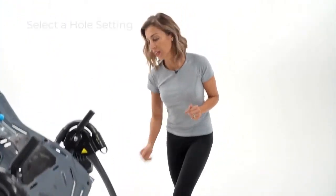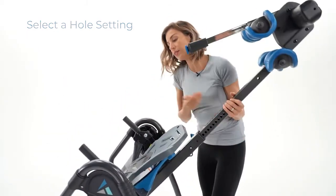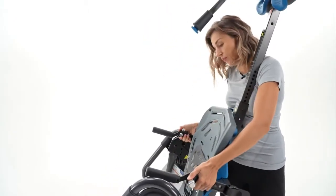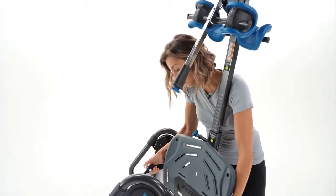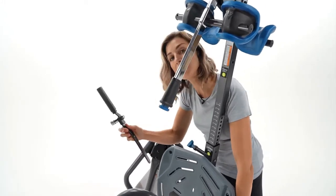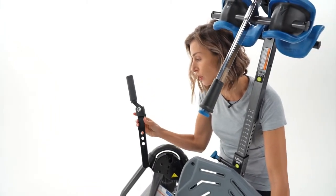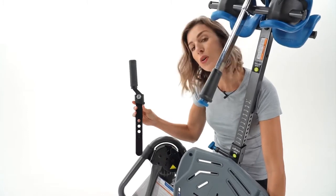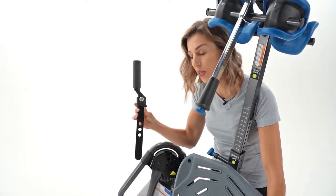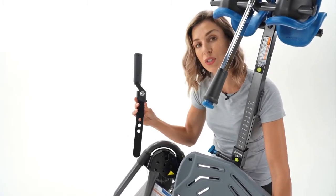The third and final thing is to look at what hole setting you have on the three-hole hinge. This is typically a set-it-and-forget-it setting that you'll do right when you get the inversion table, but something to consider if you find that you're not getting that perfect balance and rotation. There are three holes — the top hole, which is closest to the pivot pin, is the most responsive. If you're lighter weight, under 120 pounds, you'll want to be in this setting, especially if you're going to full inversion and want to lock out.